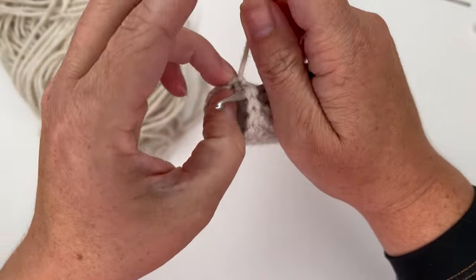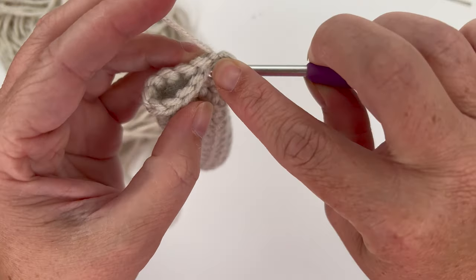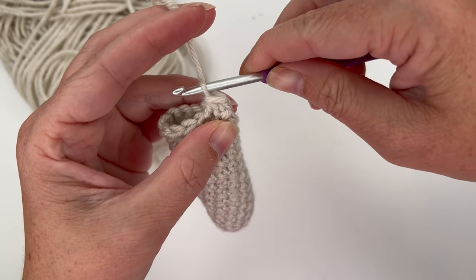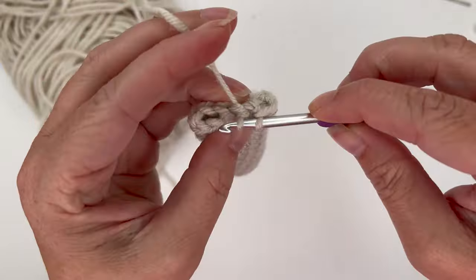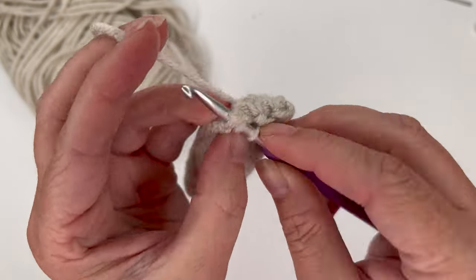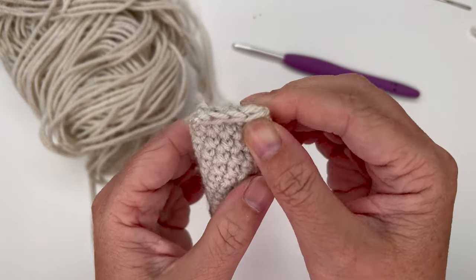Make this loop as tight as you can on your hook. Insert the hook into the next open stitch, then into the last stitch behind. Single crochet decrease: grab yarn, pull up a loop, go into the next matching stitch on the other side, pull up a loop, yarn over, pull through all three loops. Do that two more times, then tie off. We now have three stitches to use for attaching the arms to the body.